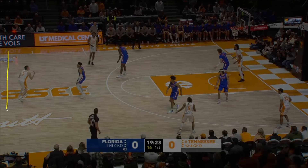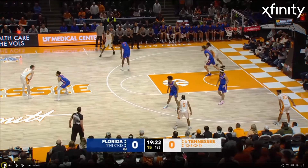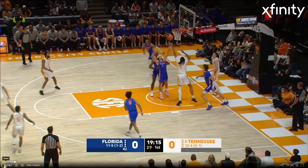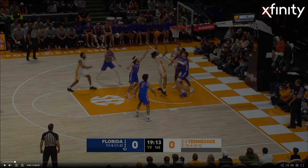Dalton Knecht, the 6'6", 215-pound super senior — this guy is electric on the offensive end and he's got wingspan for days. What I was really surprised about when diving into this tape is how well he handles in pick-and-roll situations. In these PNRs, he gets downhill, gets to that left hand. He can use his off-hand — he's right-handed. That was a miss, but that was a strong take right off the bat against Florida.